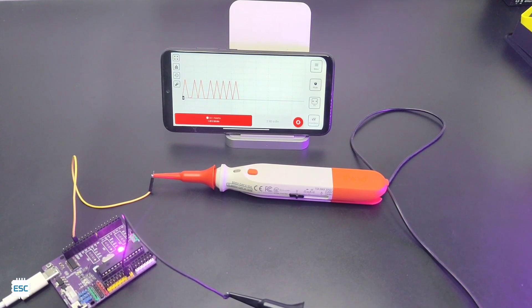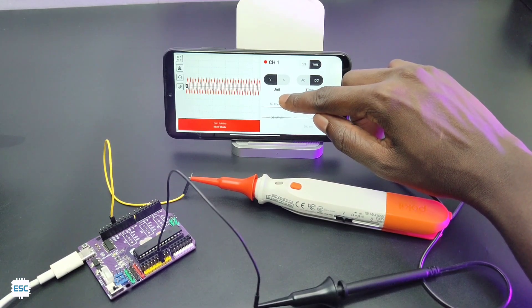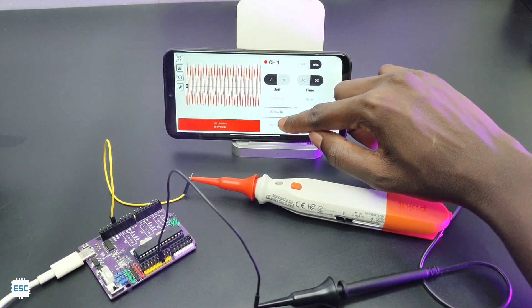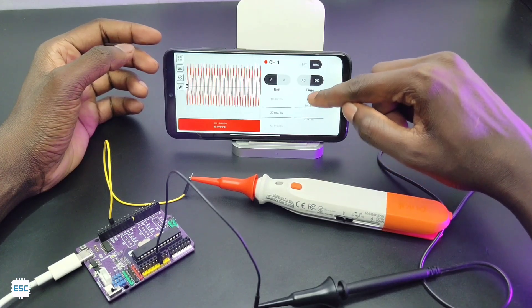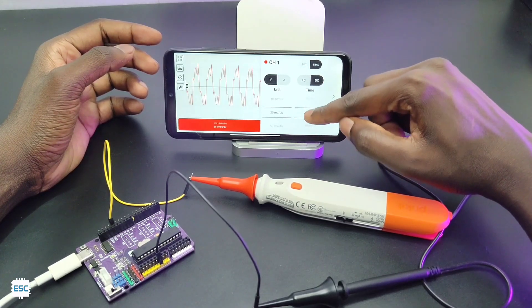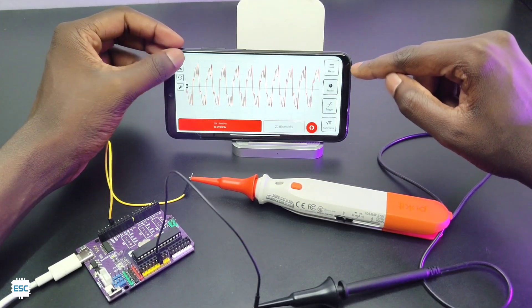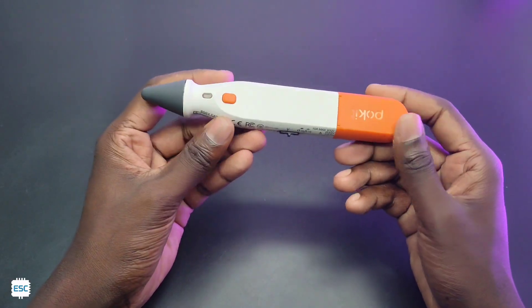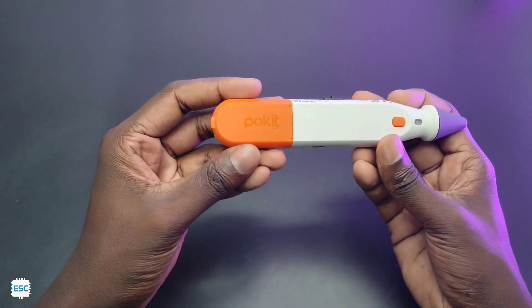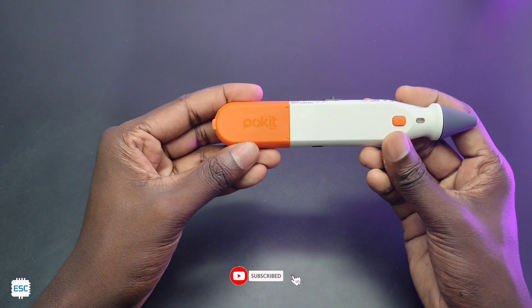In a nutshell, we can replace a multimeter and an oscilloscope with a single pocket-size portable Pocket Pro — that will save time, money, and space on your workbench. The accuracy of this device is also amazing. Kudos to the Pocket Innovation team. You can find the Pocket Pro purchase link in the description. Hope you enjoyed and learned something new — if so, consider supporting me by liking, sharing, and subscribing. Thanks for watching!